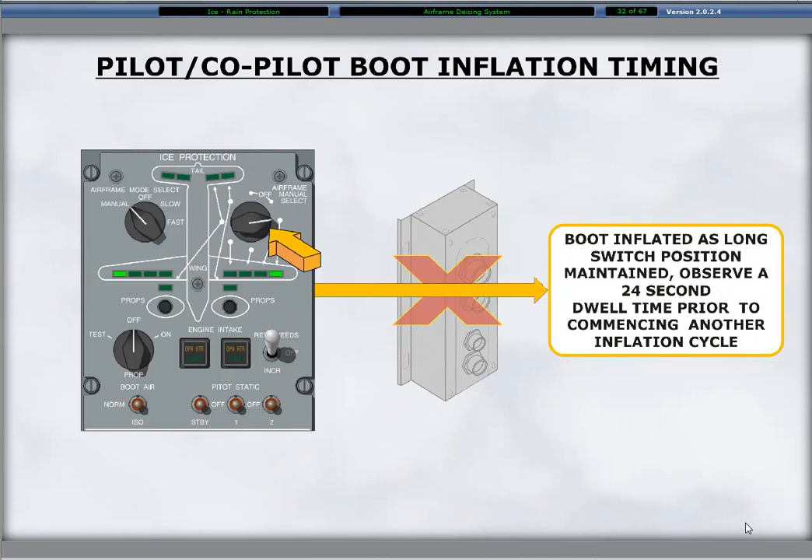The operator of the switch has in effect become the timer. At the completion of the inflation cycle of all six sets of boots when using the manual mode, observe a 24-second minimum dwell time prior to commencing another inflation cycle.